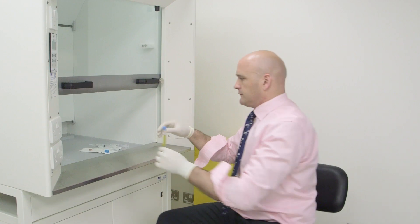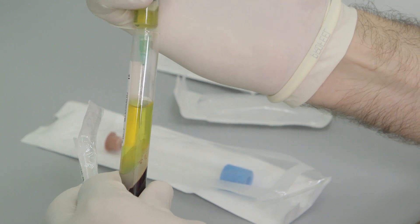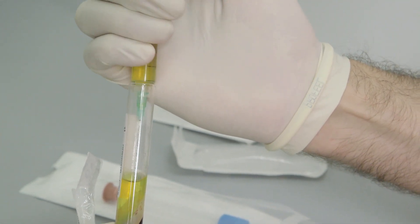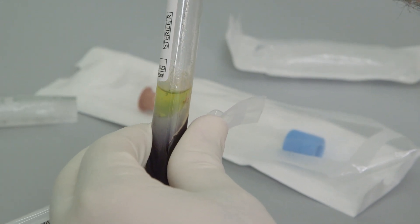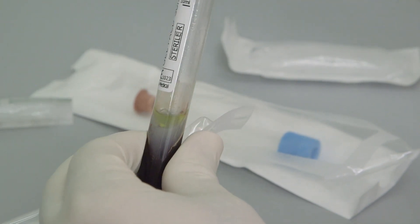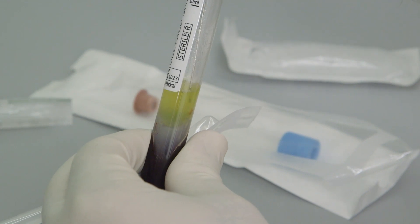On removal from the centrifuge, the area above the gel contains serum and the activated platelet clusters. The majority of serum is removed so that platelet concentration is increased. The platelets are then re-suspended, or re-added, to the plasma by mixing the solution.